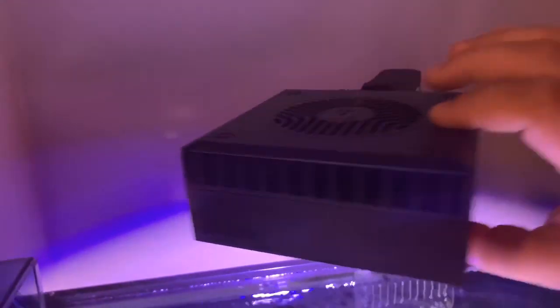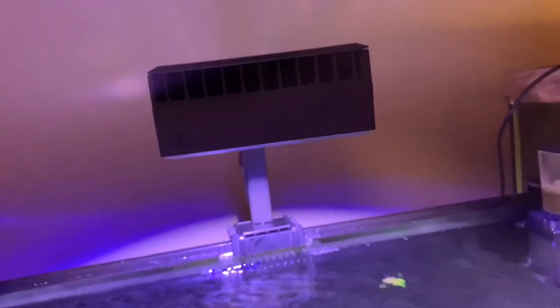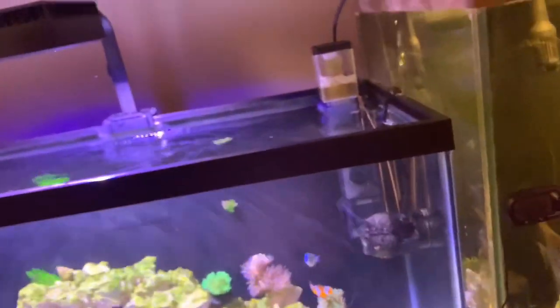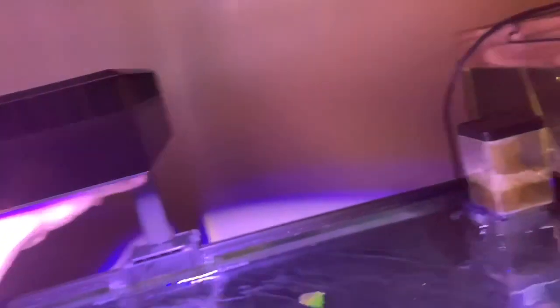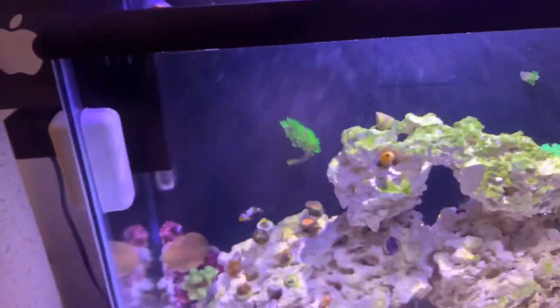This light comes fully programmed with three settings out of the box: a 12K, a 20K, and a 23K. Basically, the higher the K, the deeper the water is usually supposed to be. At 23K you're usually at really deep waters — that's why it's so blue, because the darker wavelengths are able to pass deeper into the water. The reds, greens, and whites don't go as far, but the blues, ultraviolets, and violets go all the way to the bottom. I have mine at 20K.